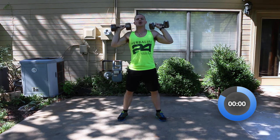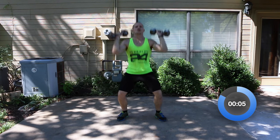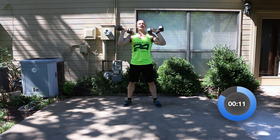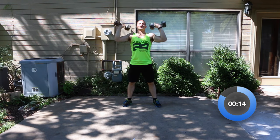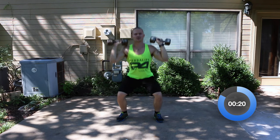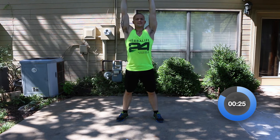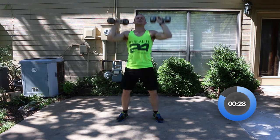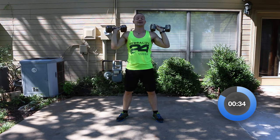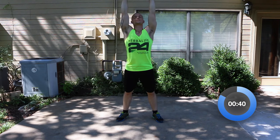Bring the dumbbells up to your shoulder — squat low, and use the momentum from the squat to press the weight up. When you bring the dumbbells down, don't rest them on your shoulder — keep them right above your shoulder. Match my pace so you're not trying to speed through this. We need to conserve our energy. We've got four rounds of the dumbbell work, four solid rounds.